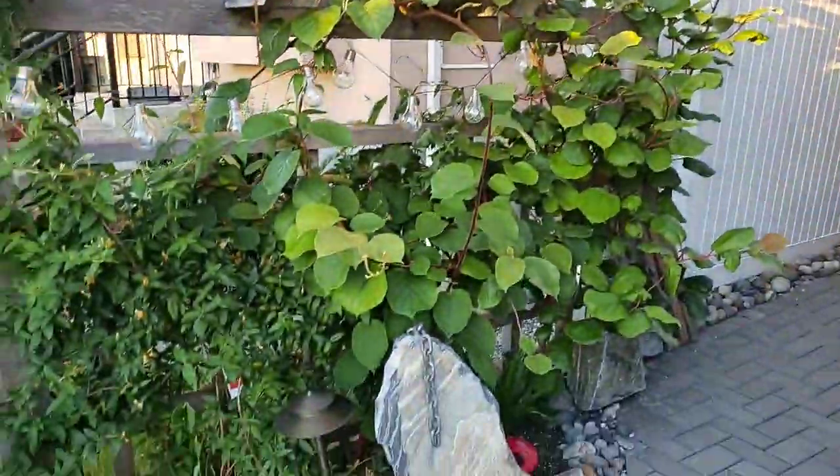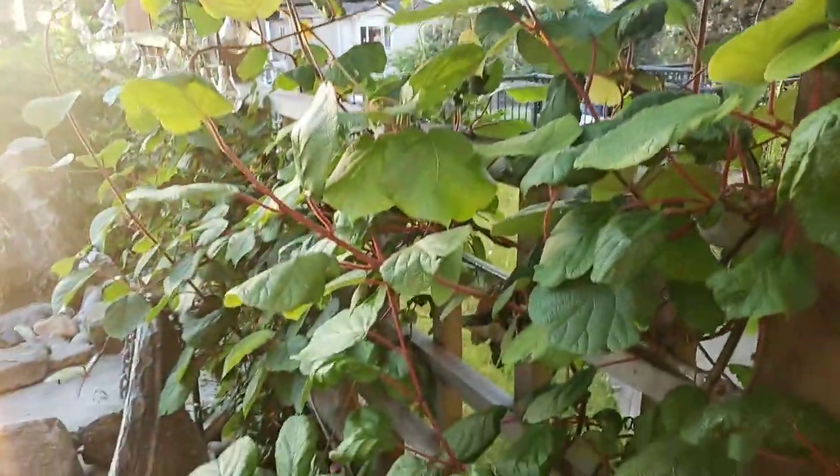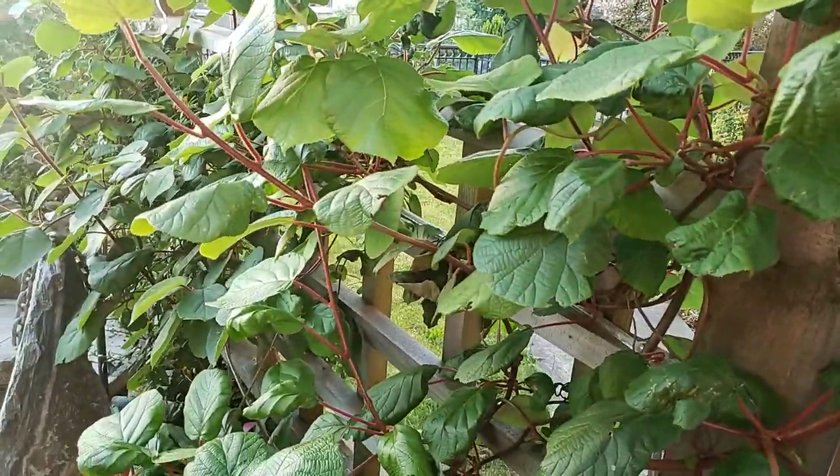Here you've got kiwi plants — a male and a female. It's their third year but they haven't flowered yet. It'll only produce fruit after it flowers, so no flowers, no fruit — and no flowers yet for the last three years.